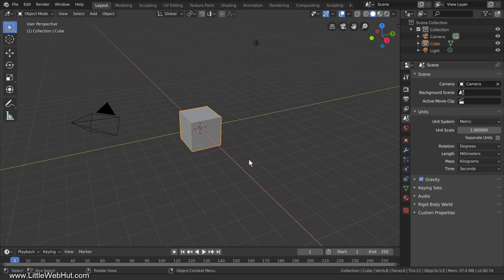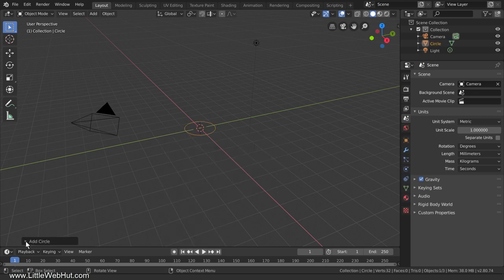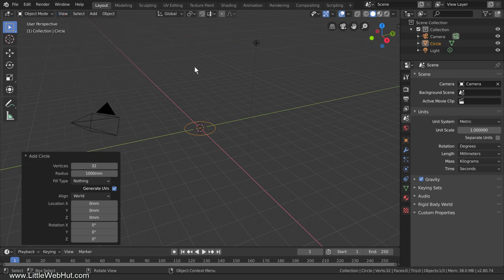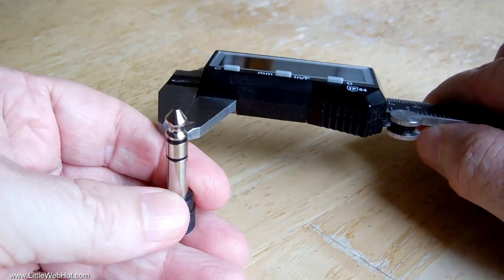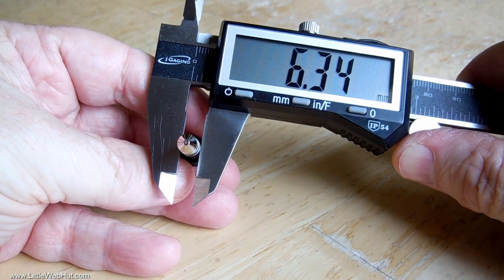We don't need the cube, so select it and then press X to delete it. Now press Shift-A and add a mesh circle. Open the Last Operation panel — this is where you can make changes to an object right after adding it. If you don't see this panel, from the View menu add a check mark next to Adjust Last Operation. Currently the radius of the circle is 1000 millimeters. I'm going to use the caliper now to measure the diameter at this point — it's 6.34 millimeters.